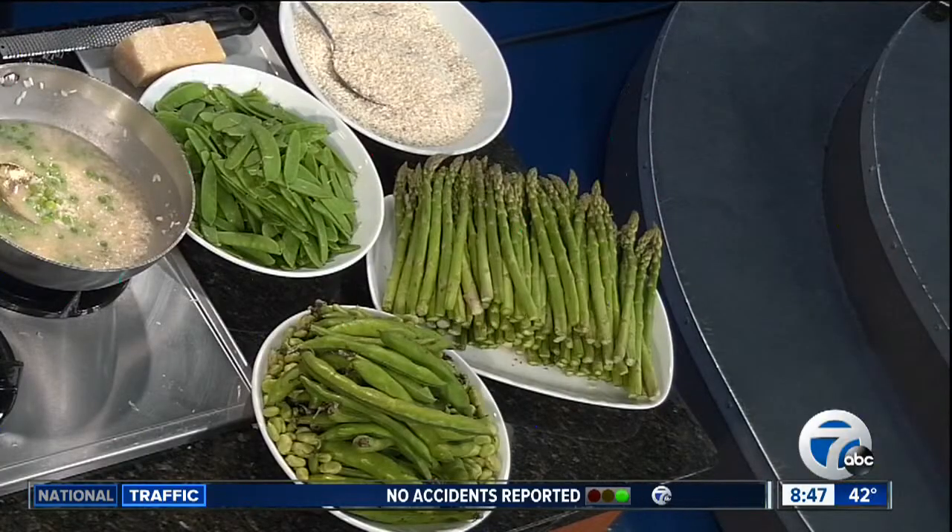What do you like about working with all these greens in the springtime? Just the versatility — you can do so much with them. The lighter cooking, the healthier cooking. Absolutely.